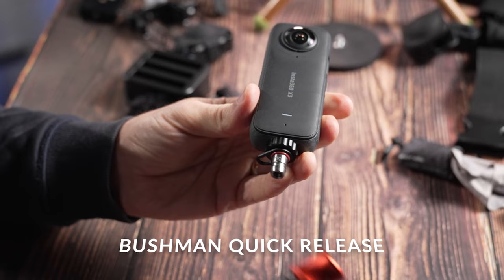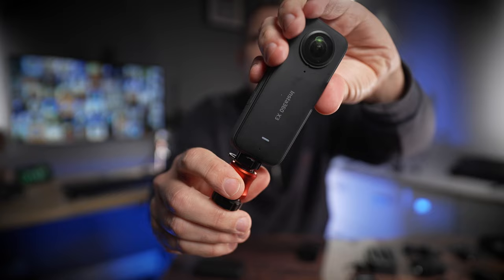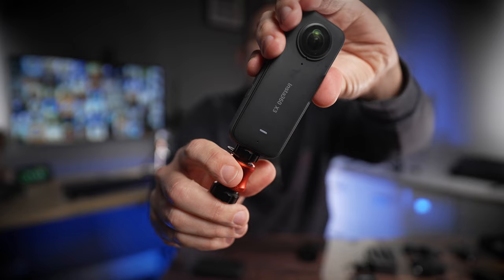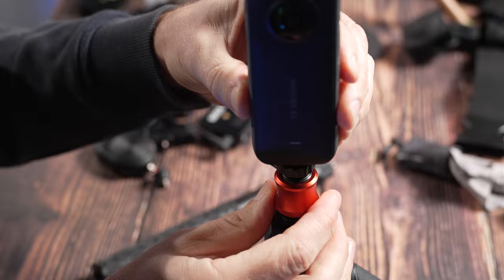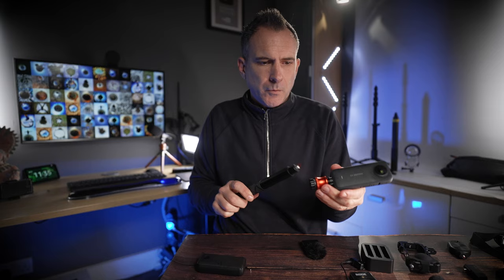If you're switching your camera a lot between different mounts, you might want to consider the Bushman quick release. You simply pull down the metal sleeve and the camera releases from the mount. If you bought more than one you could take it off your selfie stick and put it straight onto a tripod. And as you'd expect, the quick release gets hidden in the stitch line of the camera, so it's perfect for your 360 shots.